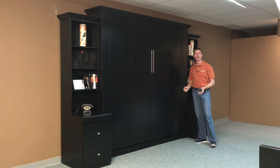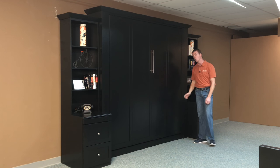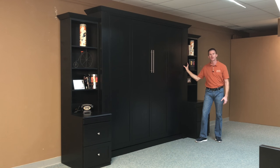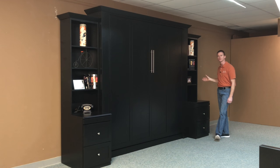It takes a standard king size mattress, so it's a standard 76 by 80 long mattress. We also made it even wider by adding 6-inch inset bookcases, which I'll tell you more about in a minute, and also 20-inch bookcases on the side.